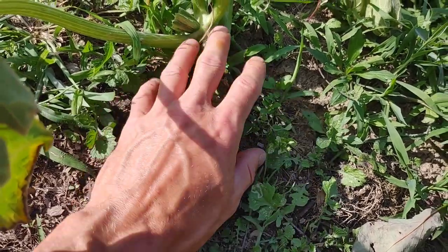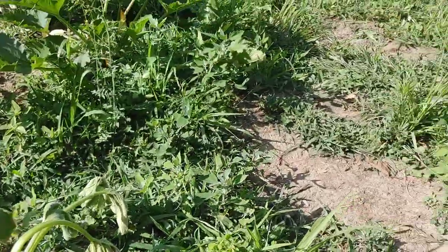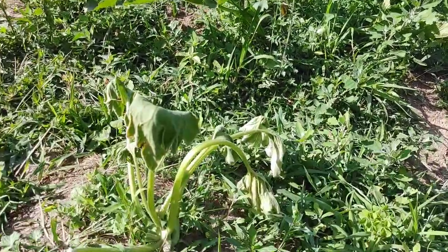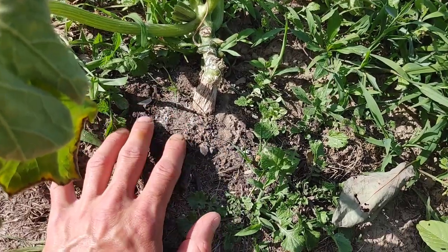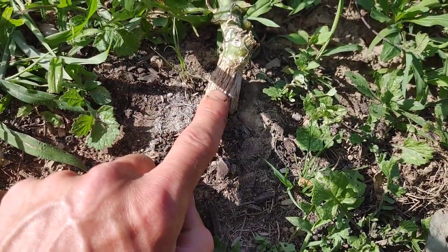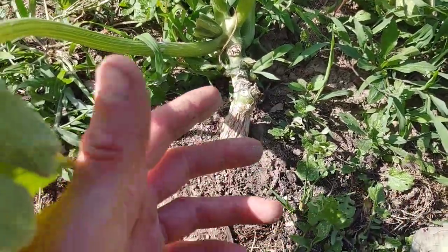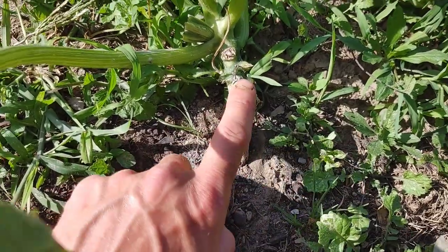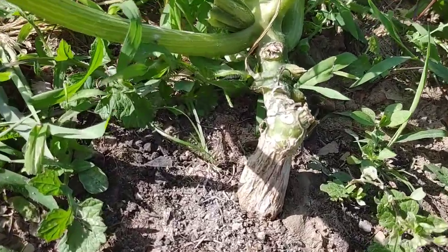Diatomaceous earth spread around the base of your plant and stem could help too, as long as you keep up with it if the rain washes it off. I've used it one time all season — it didn't do much to stop the squash bugs and the cucumber beetles, which is what I was really using it for. I'm trying to stay 100% natural so I probably won't be using it again. If eggs do hatch and those grubs come out and hit that diatomaceous earth, it's going to chop them up and they'll die. There's also a method where you take a hypodermic needle and inject something into the plant that kills the grub as it feeds — I definitely don't like that idea, and it's not for me.